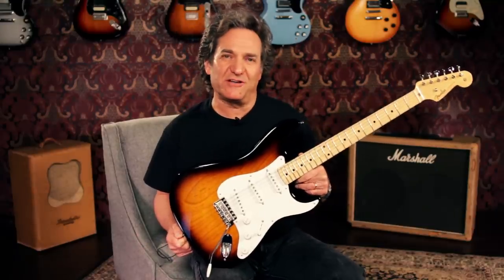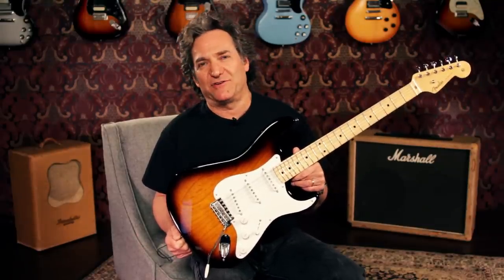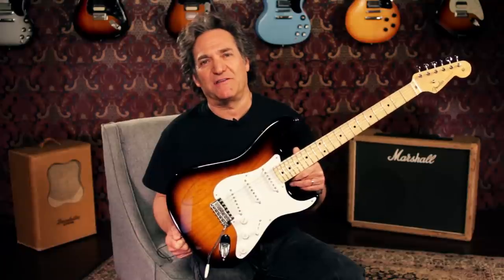Hey, this is Joey Brassner from Guitar Center, and I'm going to show you the Fender 60th Anniversary American Vintage 1954 Stratocaster.